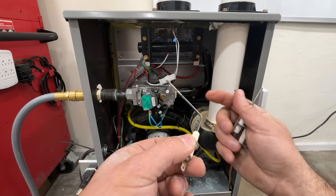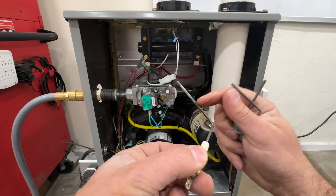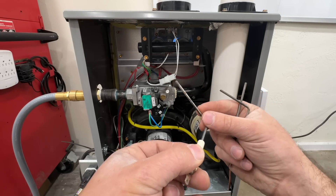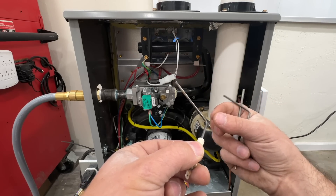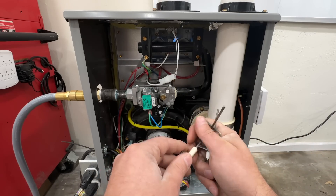What will happen eventually is you can see this discoloration here — this will not sense the flame, and even though there is a flame coming on, this will not sense it and the flames will turn off.